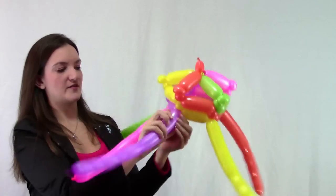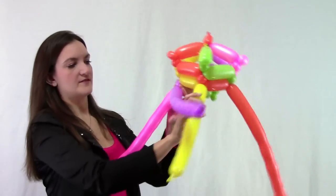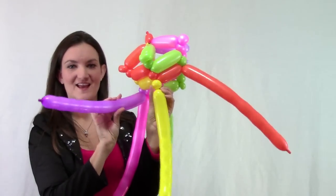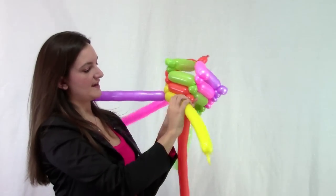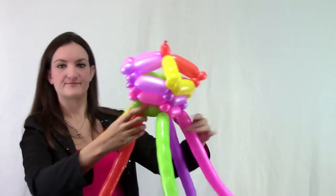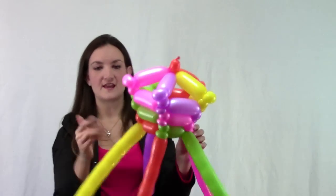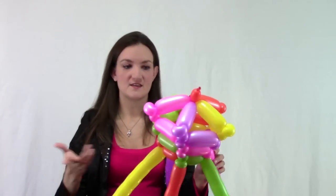Do the same thing going around — come over to the next balloon, do a small bubble, connect to the pink, then to the purple, then to the yellow, and back to the pinch twist. You can see the way the shape is getting narrower as we go down. You can keep doing that to make it really exaggerated, or do a straight top hat — it's up to you. The more you do this, the more you'll get a feel for how changing the lengths of the balloons impacts the shape of your hat.